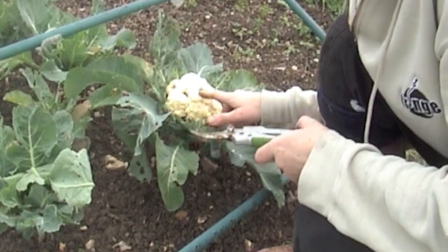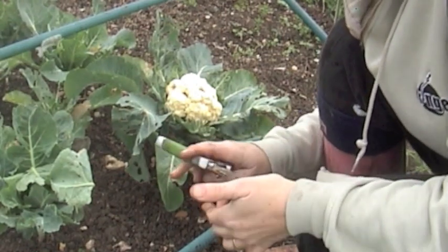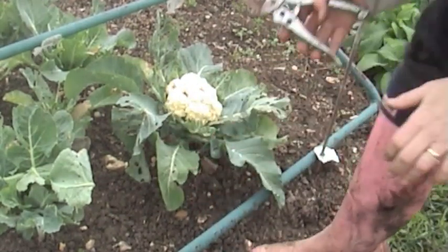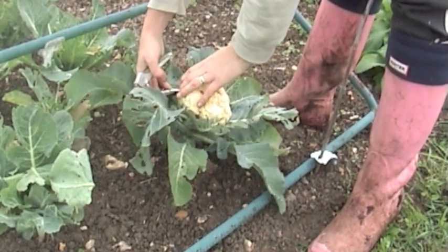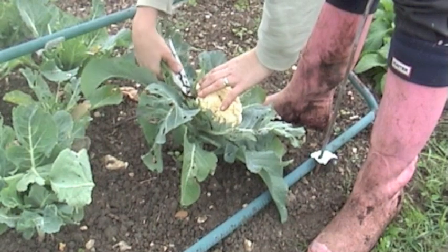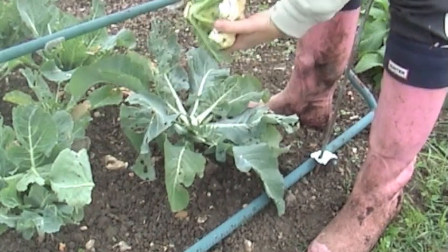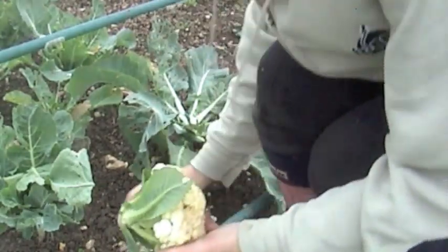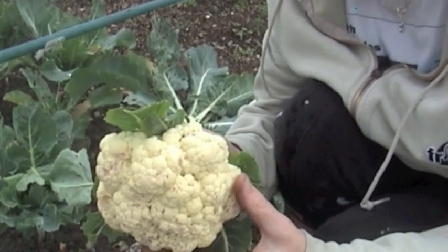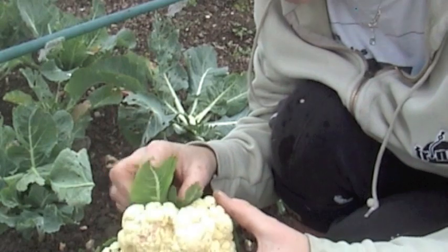I'll show you that on another one. All you need to do is get either a very sharp knife or some secateurs — these are my second best secateurs, I've left my best ones at home. All you need to do is get underneath it, and if you get a few of the leaves it doesn't really matter, you just need to cut through the big hard stem — like that. And there we have a lovely little cauliflower.